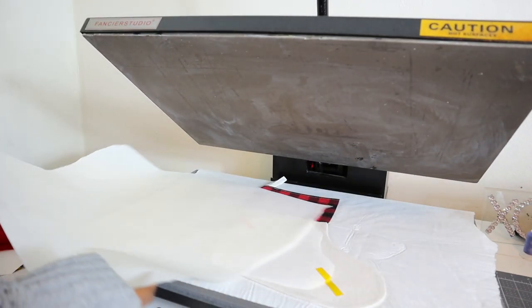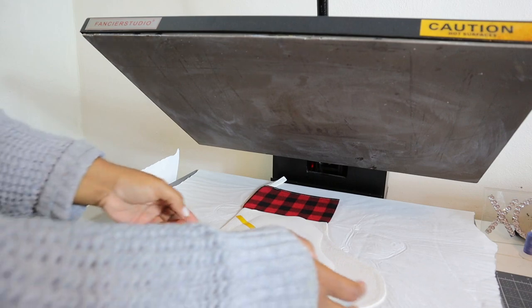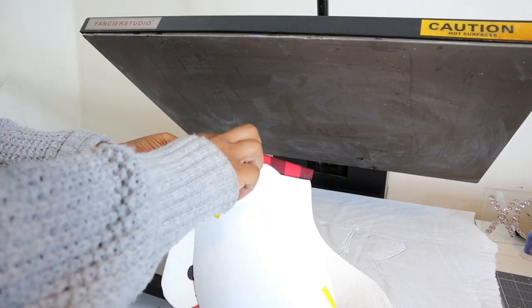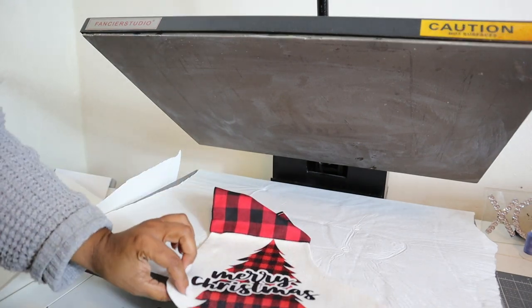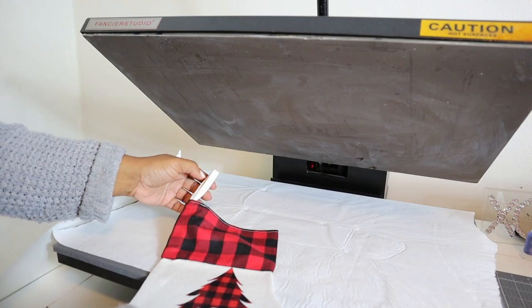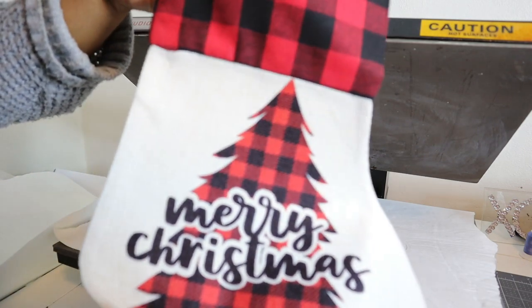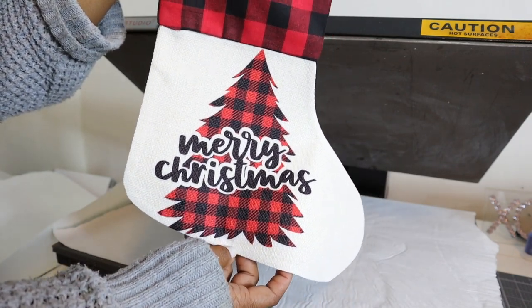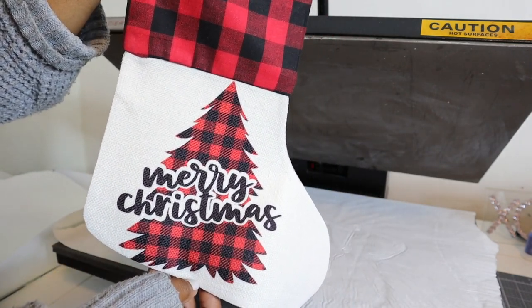We are done pressing the stocking and we are going to see how it turned out. It looks like it turned out pretty good — very very cute. It matches perfectly.